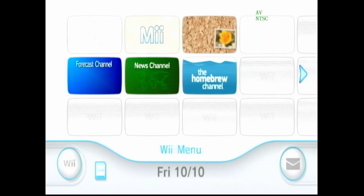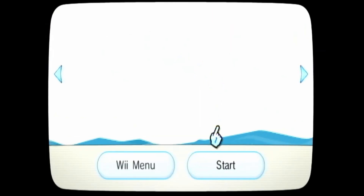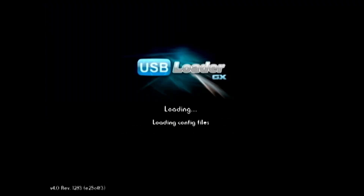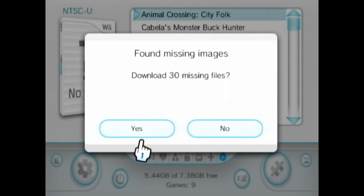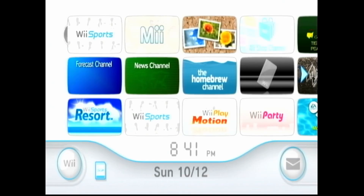Go back into your Homebrew channel and go to USB Loader GX. When you load up USB Loader GX, at the very bottom hit A to enable SD card mode — this ensures that USB Loader GX reads from the SD card. From here you can find all of your Wii ROMs. If box art is missing and you're connected to the internet, click it, make sure all the cover downloads are check-marked, then hit OK to download all your missing box art. And you're pretty much done.